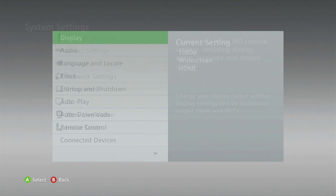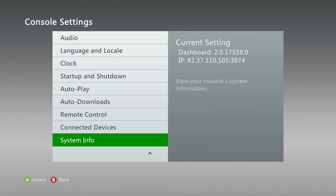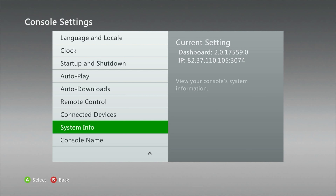One way to do that — and the best way — is to go into Settings, then Console Settings, and go right the way down to System Info. Click on System Info and make a note of your serial number, because in the next step of the formatting process you are going to need to type it in.